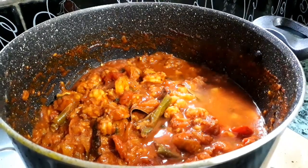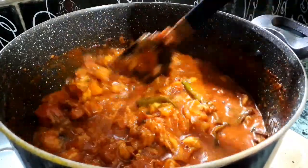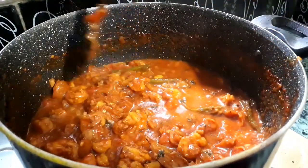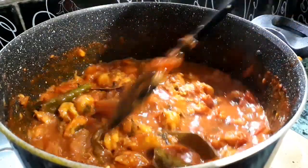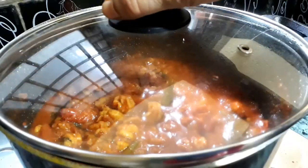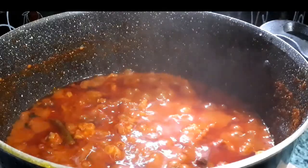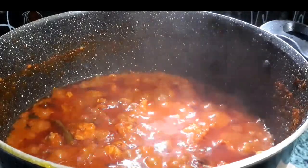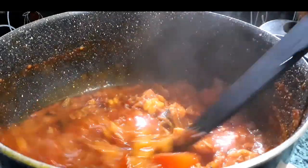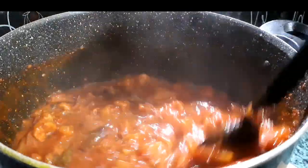Now the tomatoes are almost mashed. Add half a cup of water or 100 ml of water, give a good mix, cover the lid and cook for 10 minutes more. After 10 minutes the oil has started to separate from the corners.